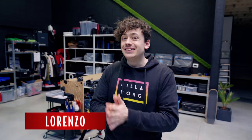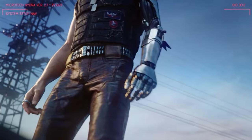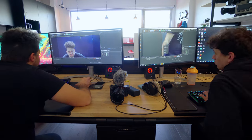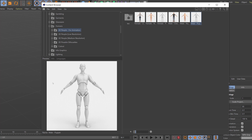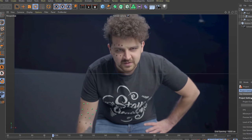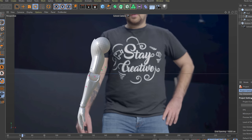Now that we know the 3D tracking works, we want to take it a step further and create the bionic arm like in the trailer. To save some time on the modeling process, we used a robot arm model from the content library of Cinema 4D. After tracking the points and putting the arm on it, we noticed it would take a lot of fine-tuning to get the swing of each part of the arm right. Sadly, we had to drop this idea.